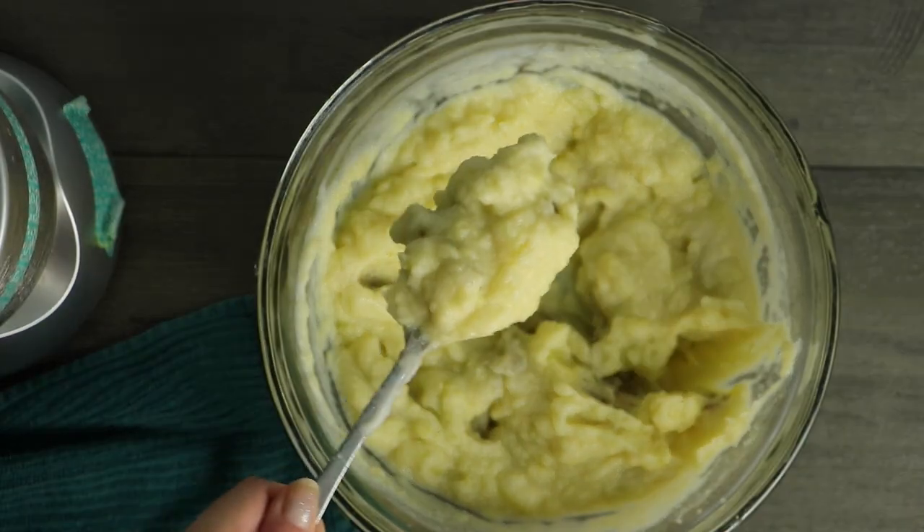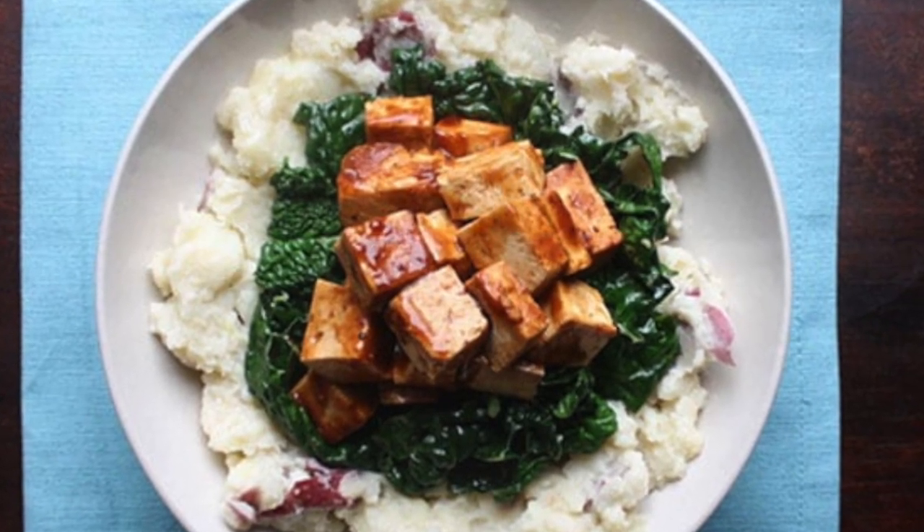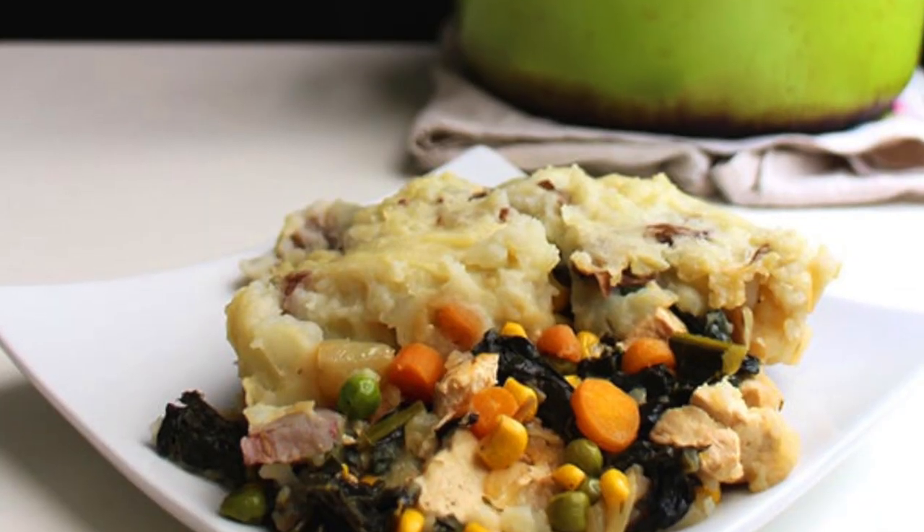Now that you have mixed your cauliflower cream together with your potatoes, you're ready to serve it up. I like to use this as a base for bowl meals, sometimes with my barbecue baked tofu and a side of sautéed kale or broccoli. It's really good as a topping for a shepherd's pie or a chili pie. Pretty much anywhere that you use mashed potatoes, you can use these cauliflower mashed potatoes instead.